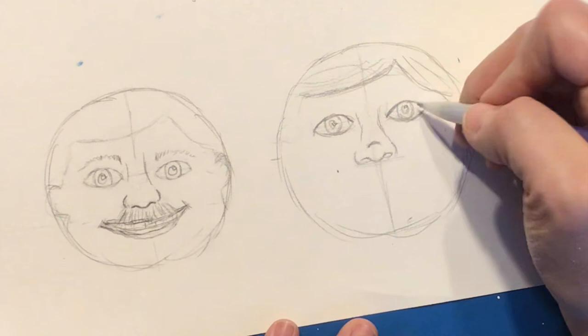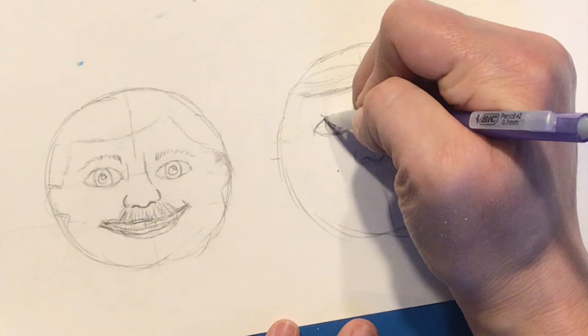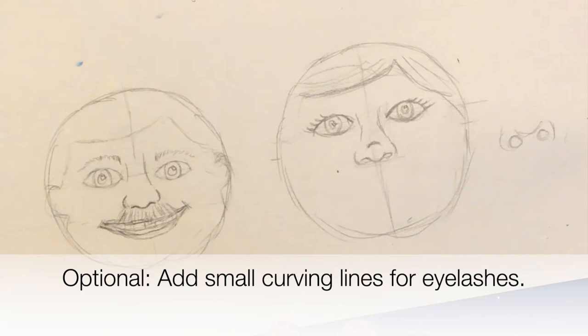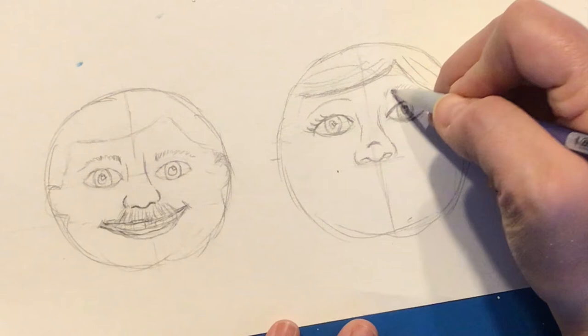If you want the eyes to feel more feminine, feel free to add eyelashes. I usually draw a line on the top that curves toward the closest side of the face — a few going to the right for one eye, and lines curving up and to the left for the other. We also need eyebrows. They'll start right at the inner corner of the eye, arch up, and then come back down by the outer edge of the eye. You can use a few lines or a single line — it's up to you.